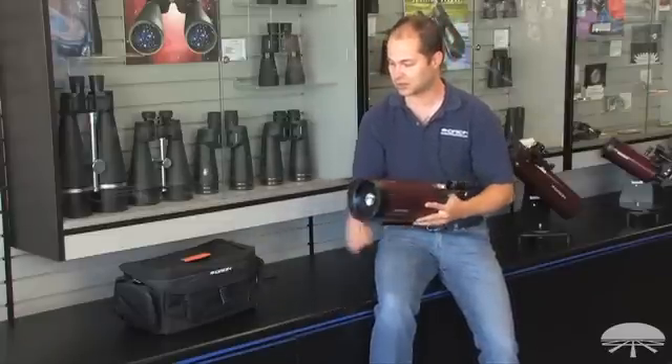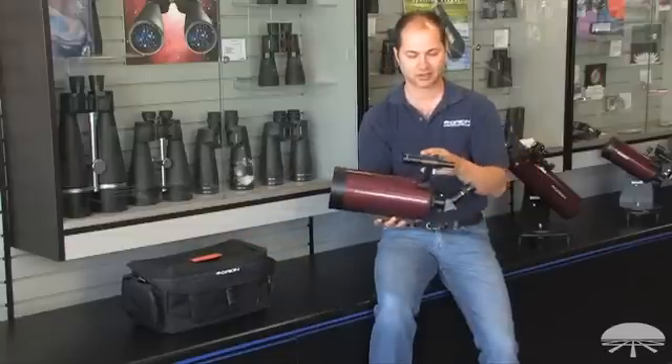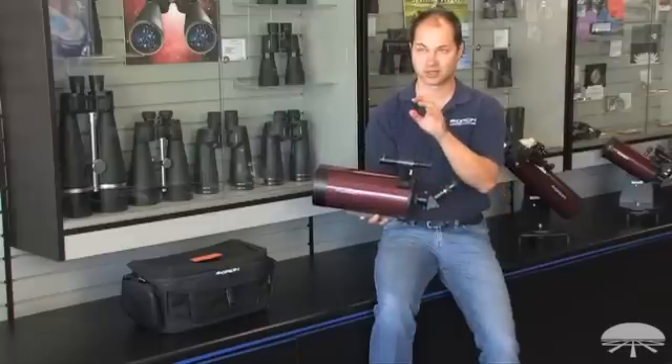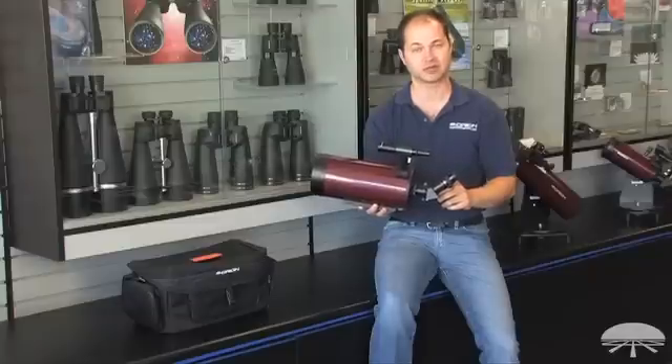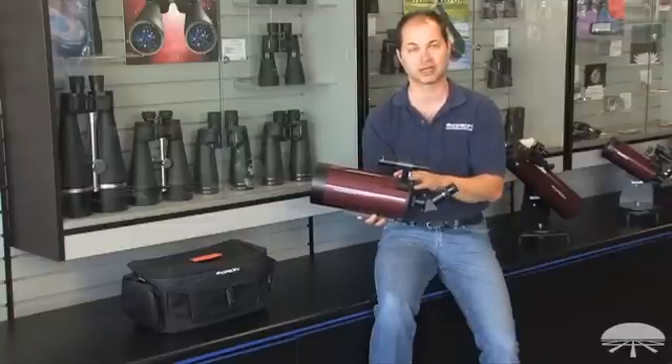It comes with a couple of accessories. First off, a bag to help carry it around, a finder scope to help aim it, a 45-degree correct image prism so the views are upright and correct image, and one eyepiece — a 25mm — to get you started. Perfect for daytime viewing or for a wider field night sky viewing.